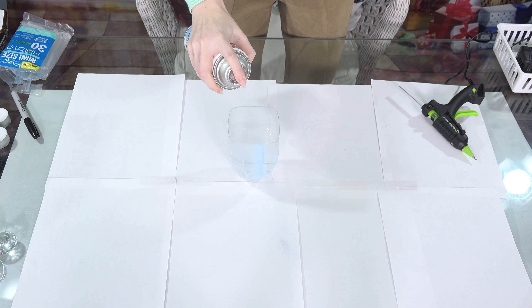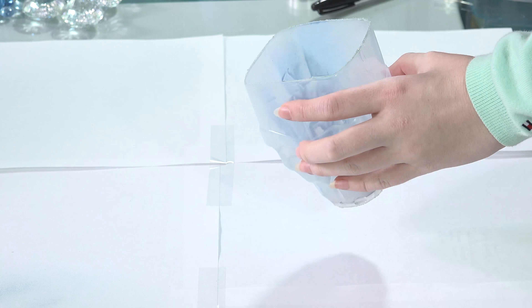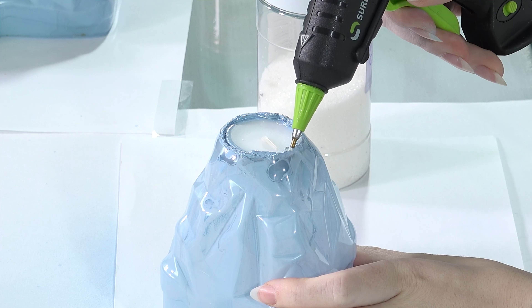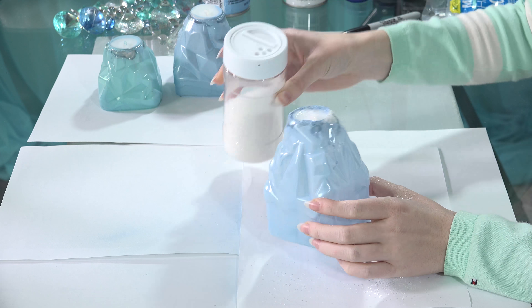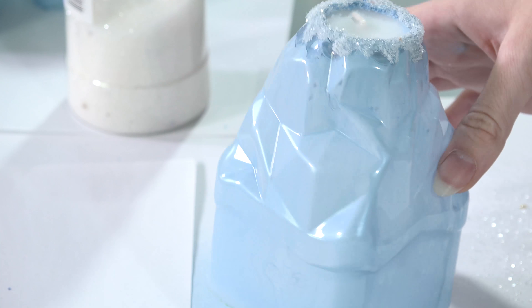Depending on what spray you use, maybe one coat is enough, but in my case I did four coats and waited a few minutes in between each coat. Next to the candle you can see hot glue, so I wanted to cover all of it with glitter. For best effect I did two coats of hot glue and each coat I covered with a different glitter.